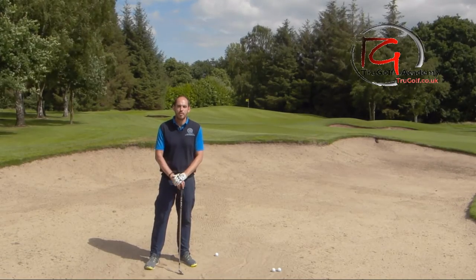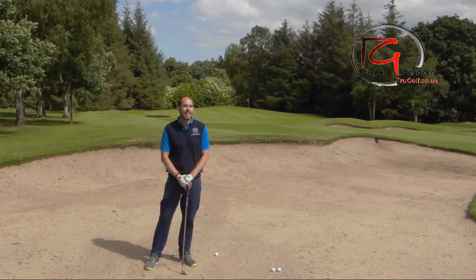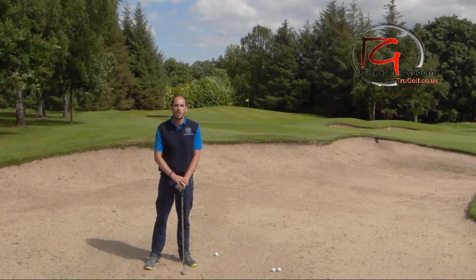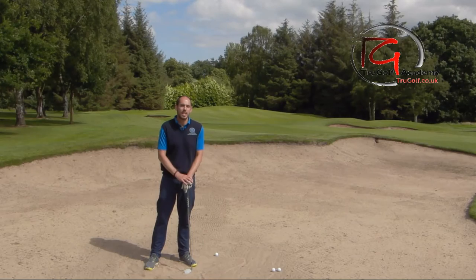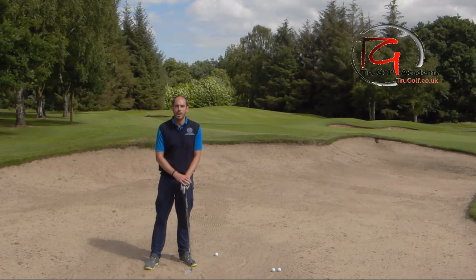Most golfers would normally be opting for a sand wedge or a gap wedge and be trying to take the ball quite cleanly like they would in a fairway bunker. The issue is we've got no real margin for error. If we take the sand just half an inch behind the golf ball, the ball's only going to go maybe half the distance and we're going to end up with that sort of 35 to 40-yard pitch shot.